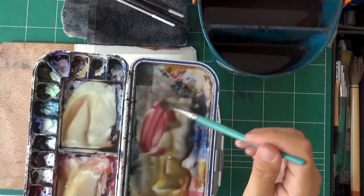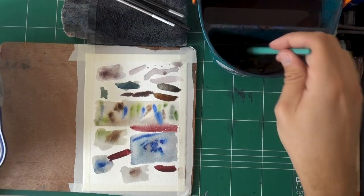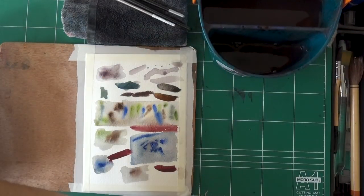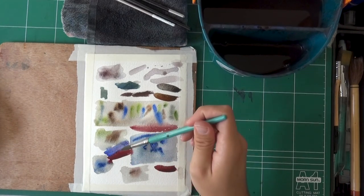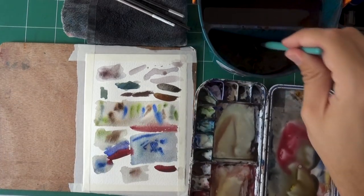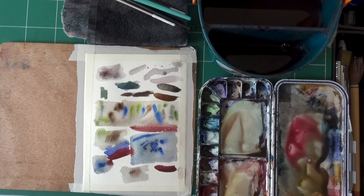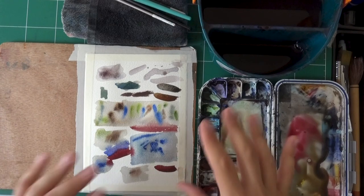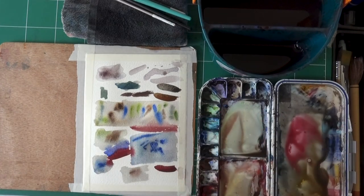Another thing to be aware of: if you did a brushstroke and want it to blend into another one, make sure you do it at the right timing — maybe not too much movement, maybe just enough. You will learn this for your climate, your brand of paints, your brand of paper, and your brushes — exactly how to handle all of that with time and practice. You have to have these sessions of just going wild, trying a lot of things, dripping water, spilling water, and all of that.